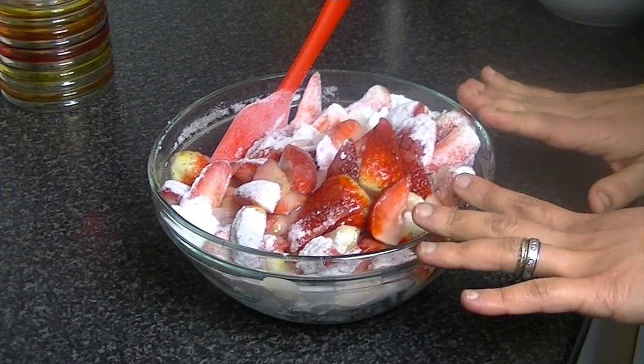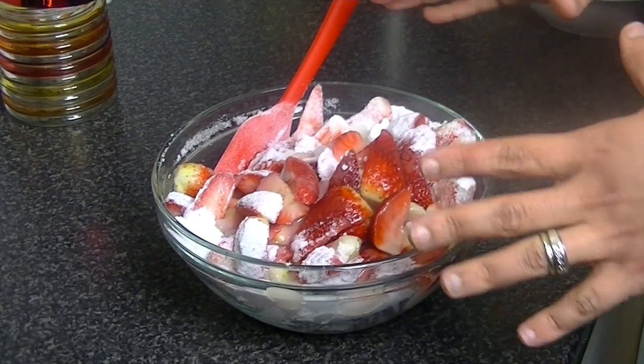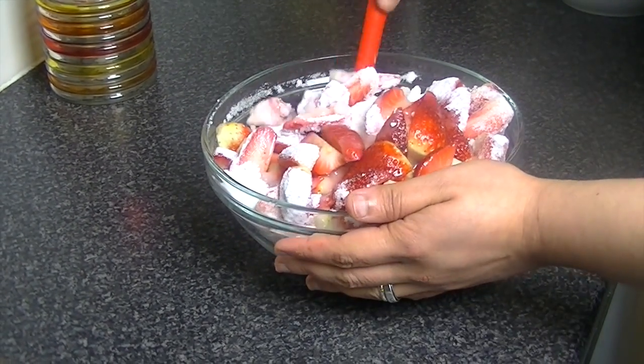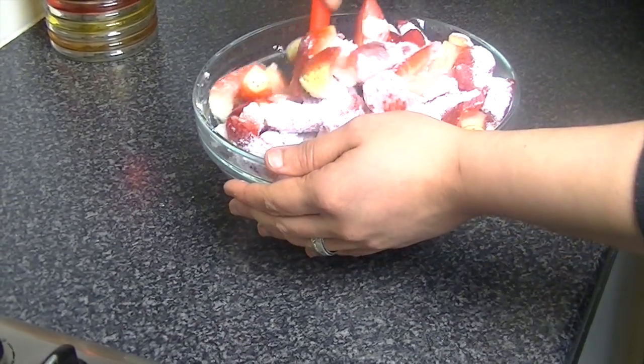Leave it in the fridge for about 12 hours. After 12 hours, we are prepared to make the jam. You have to do this overnight — count for 12 hours — and the next day you will see that the mixture is ready. Please make sure to mix the sugar and lemon juice well and cover it in the fridge.